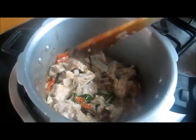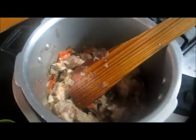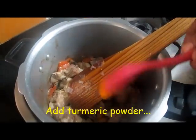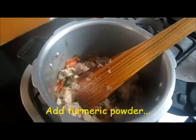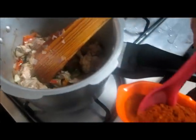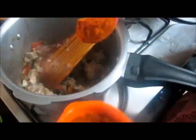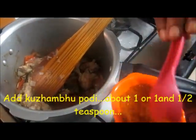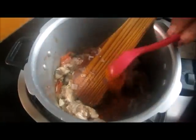Now let's put the oil on it. I will add the oil to the oil. If I put it in the oil, I will add the oil. Let's take a spoon to get it well.